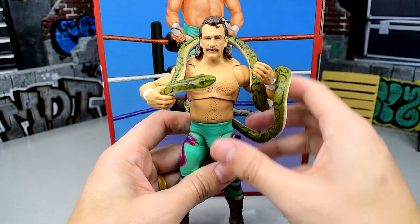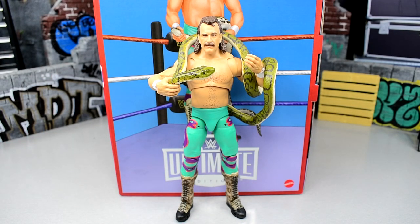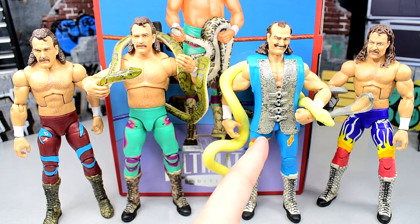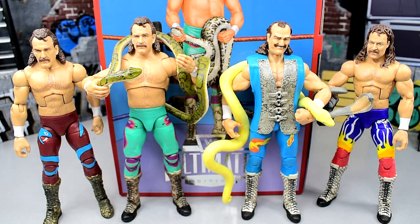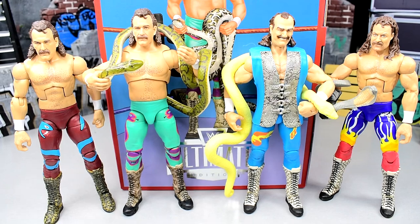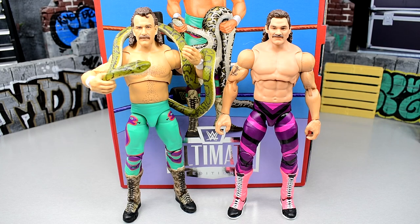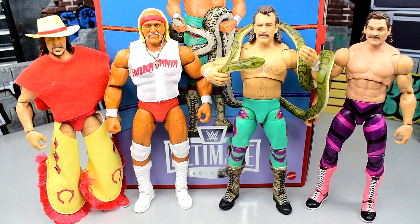This Jake the Snake is fire. For Jake the Snake figure comparisons, here is the Legends Target exclusive, the Coliseum Collection, the Greatest Hits version, and the other Legends figure — and this doesn't even include both Legends chases or the Hall of Fame figure. It's wild how many Jake the Snake figures are out there. And for your Coliseum Collection comparison, here is Series 1 with Terry Funk and Hulk Hogan up next to Jake the Snake and Ravishing Rick Rude. We're just awaiting Series 3 — very excited to see all these Ultimates forming in these epic packs.